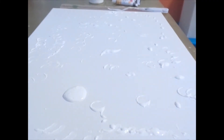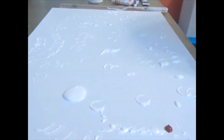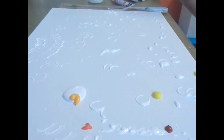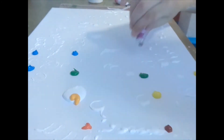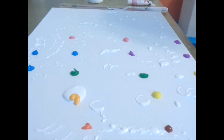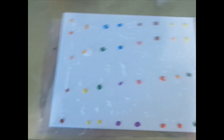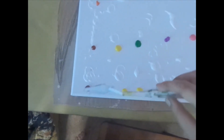Now that you have all your white on your canvas, you're going to place your colors on your canvas. Take a palette knife and just drag the paint up.